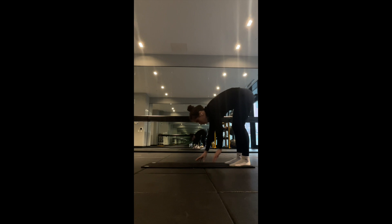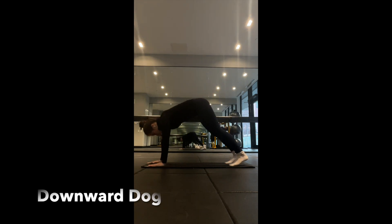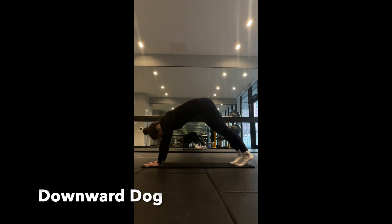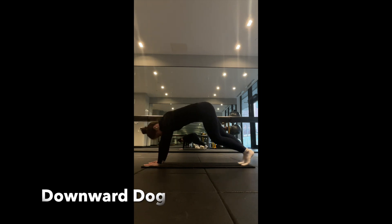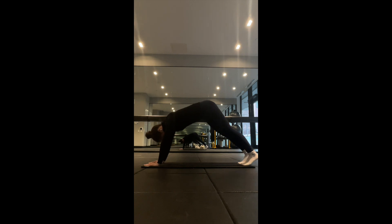Then we have the downward dog. Press your hands into the mat and lift your hips towards the ceiling, creating a stretch along your spine, hamstrings, and shoulders. You can also move your toes up and down which can enhance balance and coordination within your calves and your hamstrings.